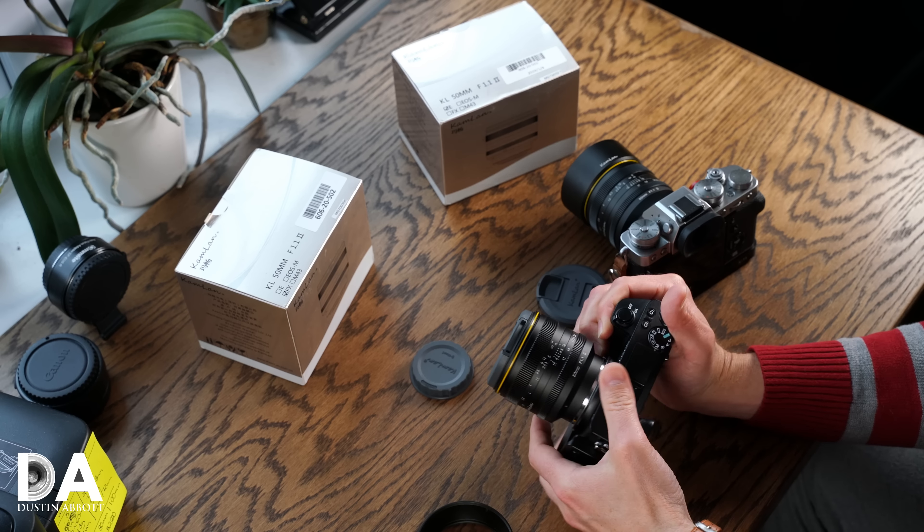They've even managed to improve the minimum focus distance. As you move toward minimum focus, the lens barrel extends out about two centimeters. Previously the minimum focus distance was 0.5 meters; it's now decreased to 0.4 meters, which increases the resulting magnification since you can focus more closely. The focus ring is beautiful — it feels almost Zeiss-like in its smoothness. I wish the aperture ring were as smooth, but at least on the Sony copy it does loosen up a bit.